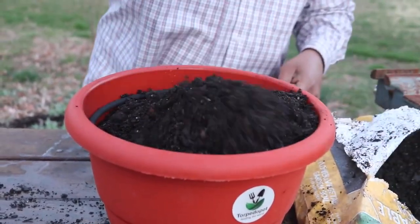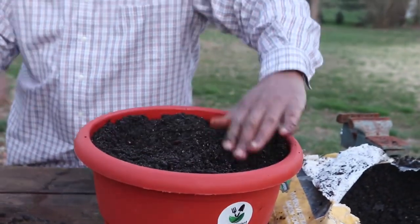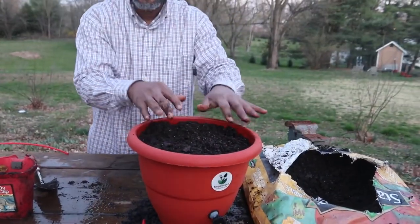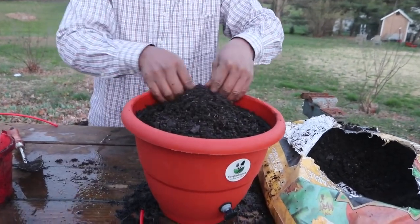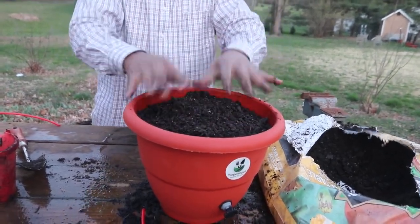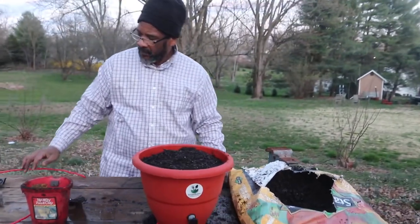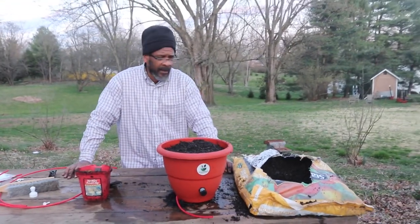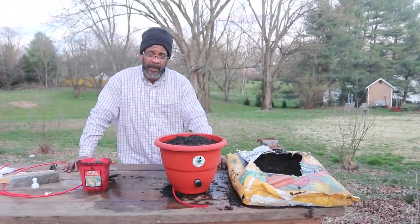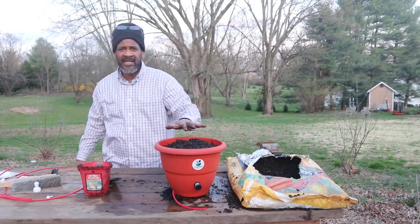Once you put your soil in, you cover the black feeding stick. That's where your nutrients are going to come in and start feeding your plants. People ask me: can I put seeds in my planter? Can I put plants in? Your TorpedoPot can grow using seeds or seedlings — it doesn't make a difference.